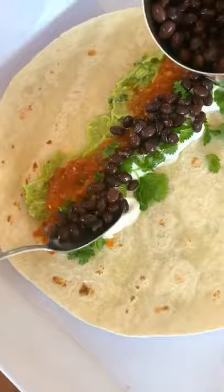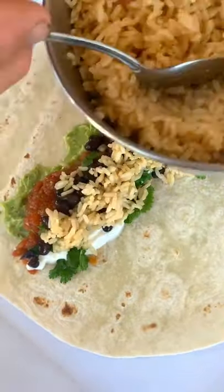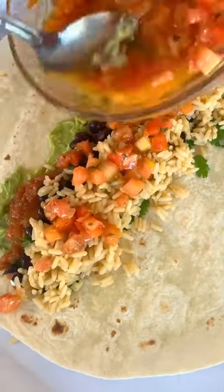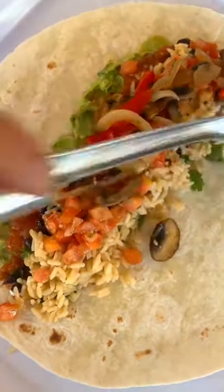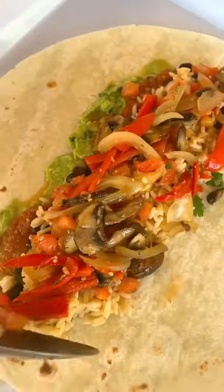black beans — you can use whatever beans you have on hand — some rice of course, then I like to add some pico on there. You can also use some just diced tomatoes, then peppers, onions, and mushrooms that have been sautéed in taco seasonings,